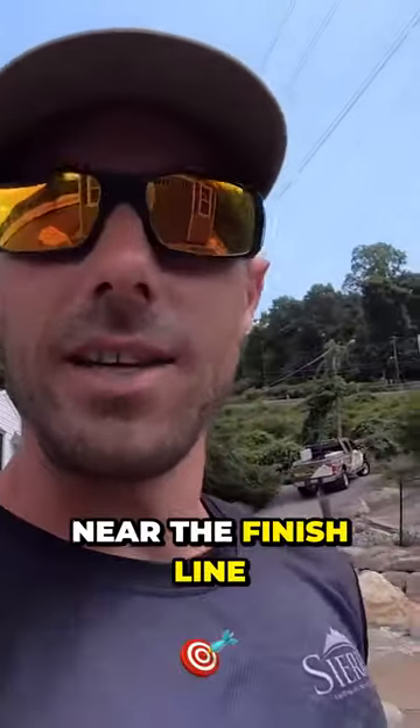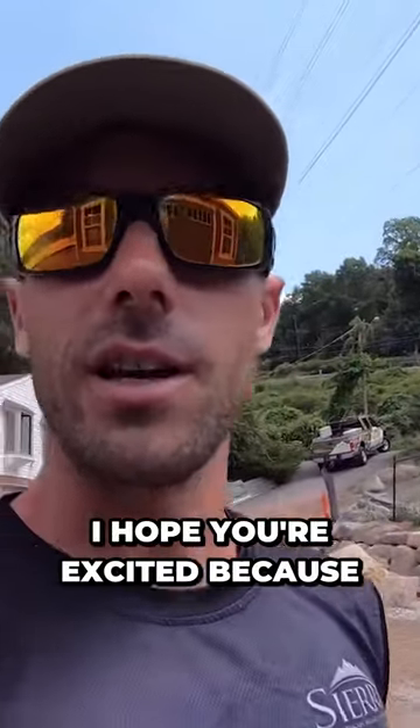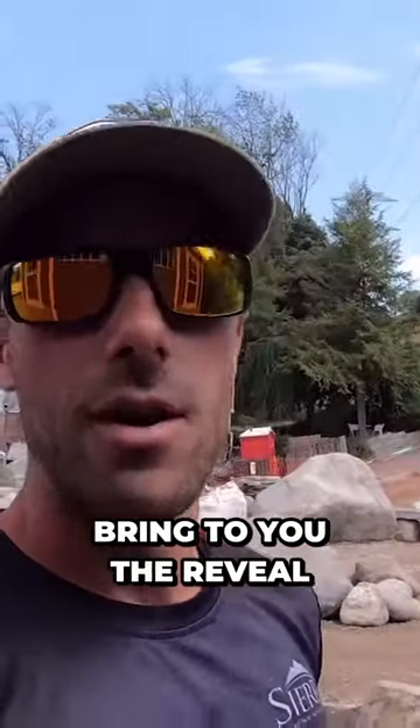We are getting near the finish line. I hope you're excited because very soon we're going to bring to you the reveal of this outdoor living project on Lake Mohawk.